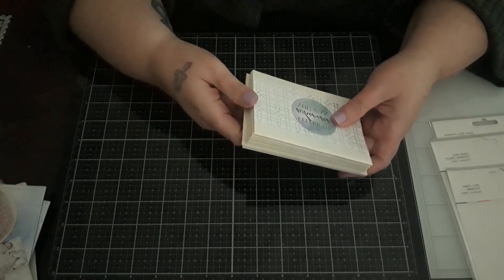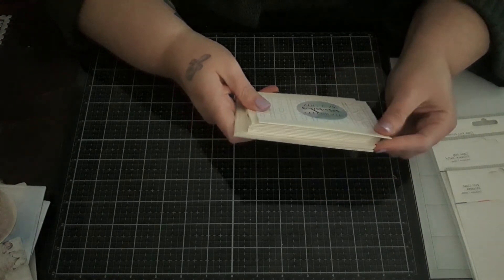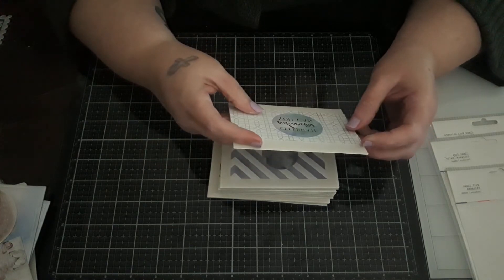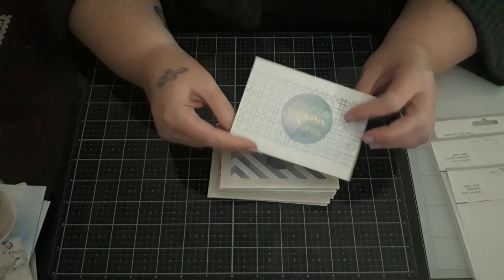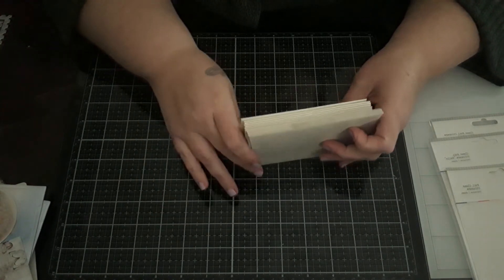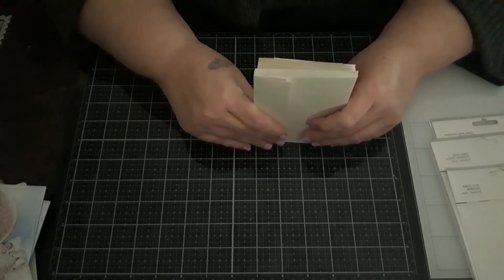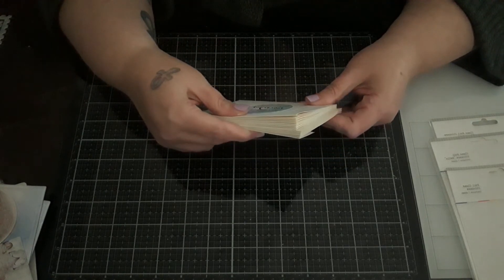Their paper is super pretty and really affordable, but I don't want to say anything bad. If you are looking for a thickness like Menta paper or even Prima paper, that is not what you get with Rosie's Studio. While they have really cute collections, I will only probably be purchasing the accessories — like the ephemera. Their ephemera packs are huge.